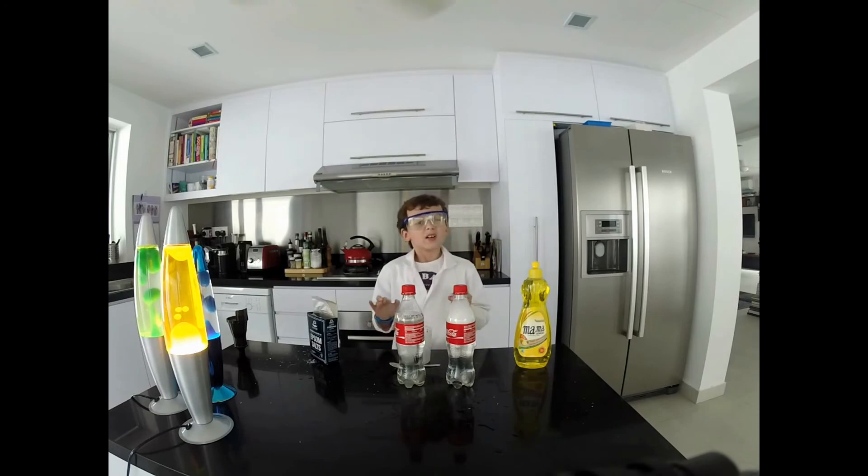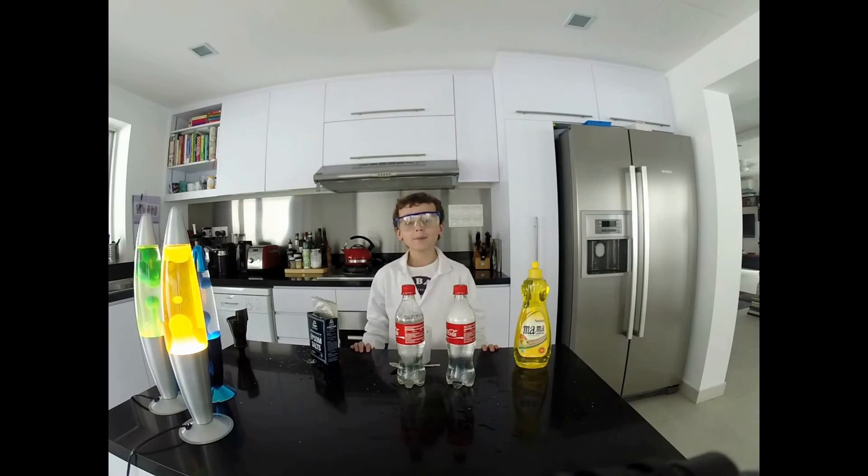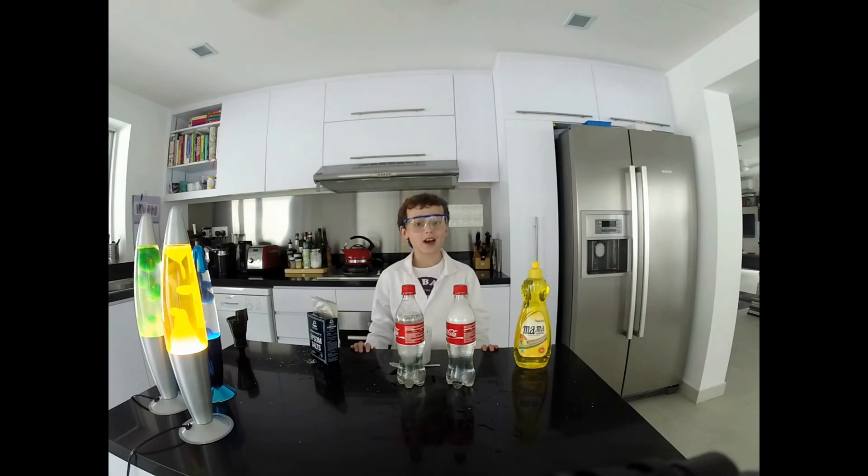We can add more chemicals into the hard water to make it soft again, but we don't have time to do that in this experiment. That about sums it up for this week's experiment. Come back next week for another fascinating experiment at Matt's Science Labs.